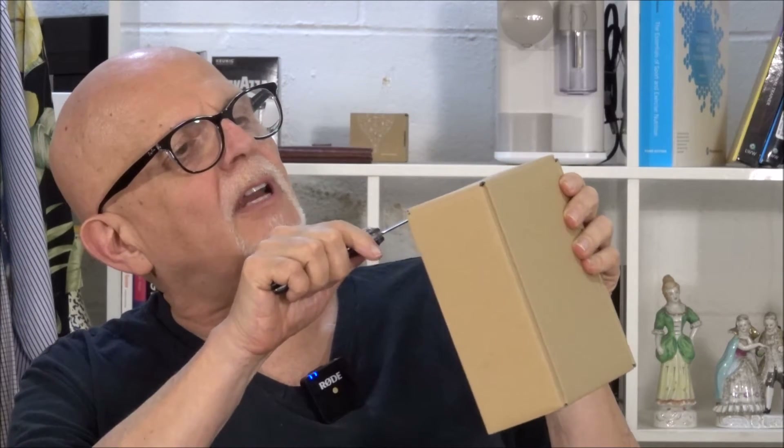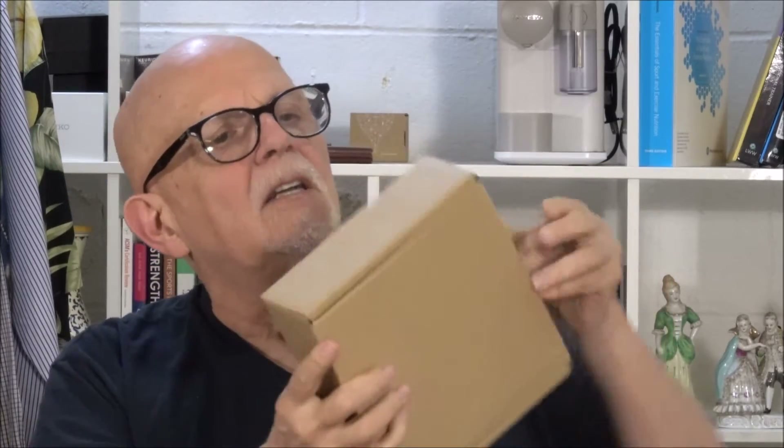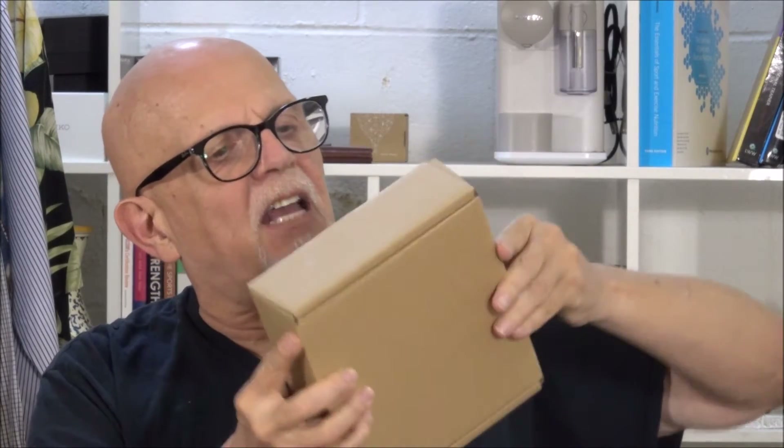I have in this box what I believe to be a Kidde — I think it's pronounced Kidde. Let's go into the drawer and get the opening knife and see what is inside the box.